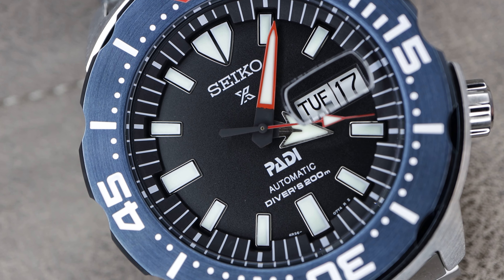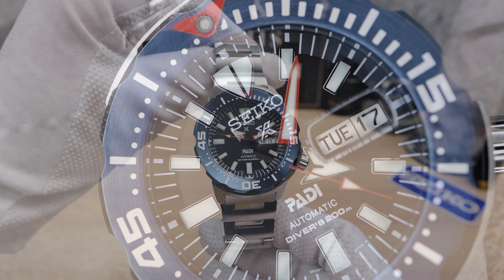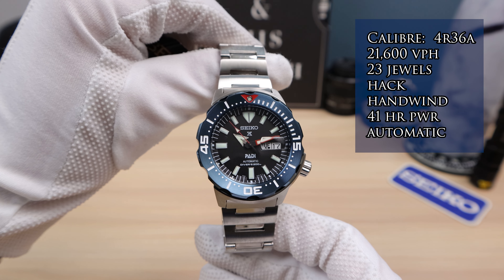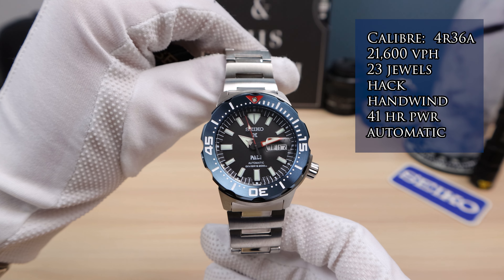There are reliefs here so you can turn easily, but the top lugs also go up and protect that bezel. It's a unique shape and a fun watch. It doesn't borrow from the icons of the past like many other watches — it is a modern diver. For the movement, we have the 4R36 hacking and hand-winding automatic, 21.6 VPH, 24 jewels, and 41 hours of power reserve.